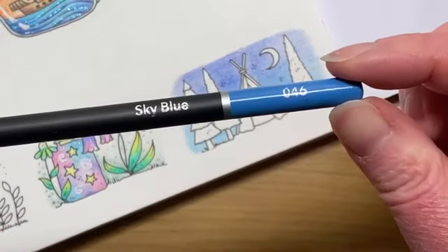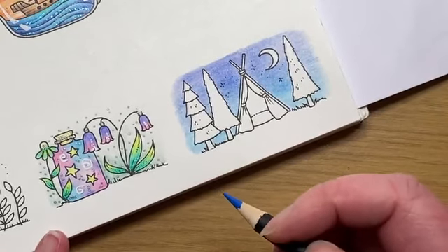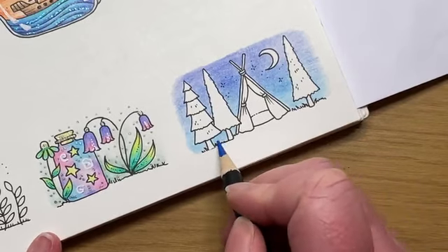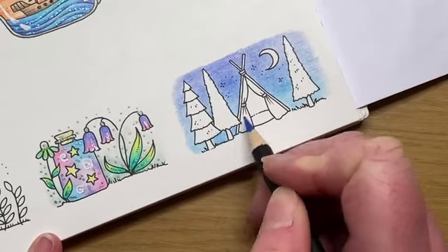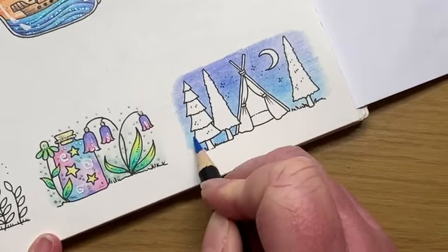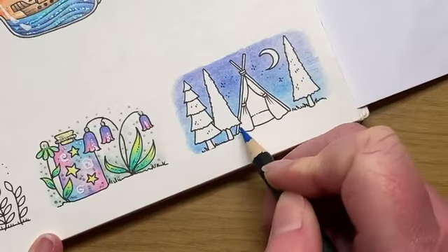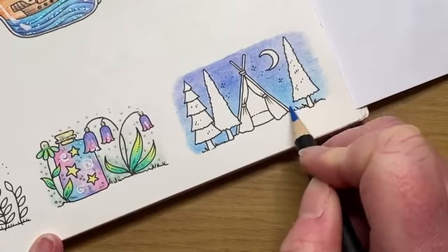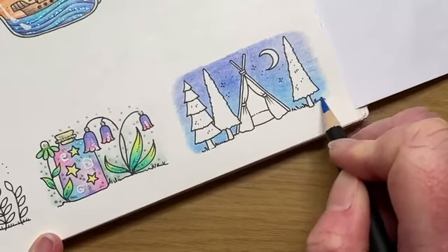I'm just adjusting my grip because this is such a small area - you can't be as loosey-goosey with how you hold the pencil when you've got titchy little areas to do. The lightest blue that I was using in the watercolour range is the sky blue, so again I'm going to do exactly the same thing. Clinton's in Liverpool had them but the local one didn't - outrageous! We need to be making a campaign to Clinton's saying you can't start stocking these pens for a quid and then suddenly not have them.